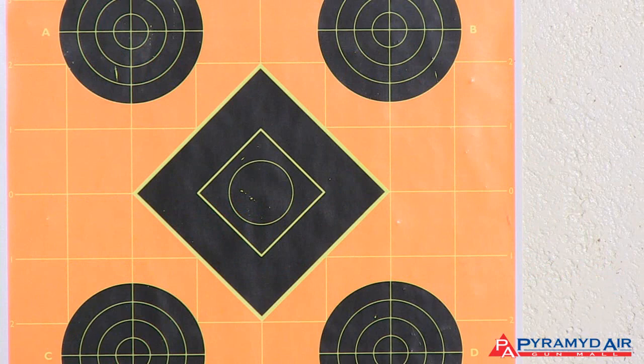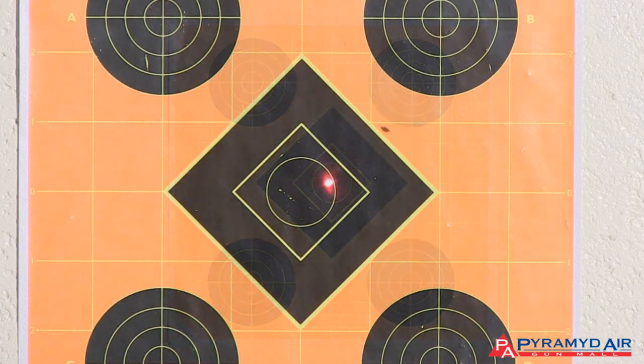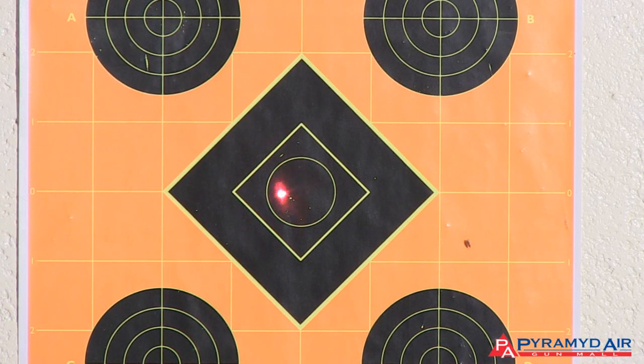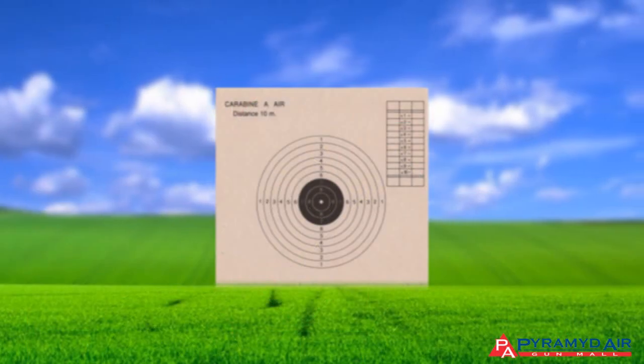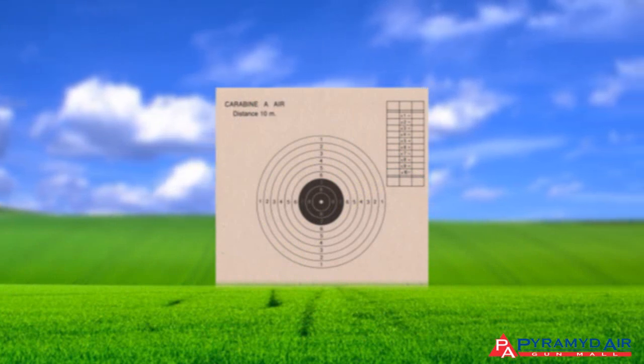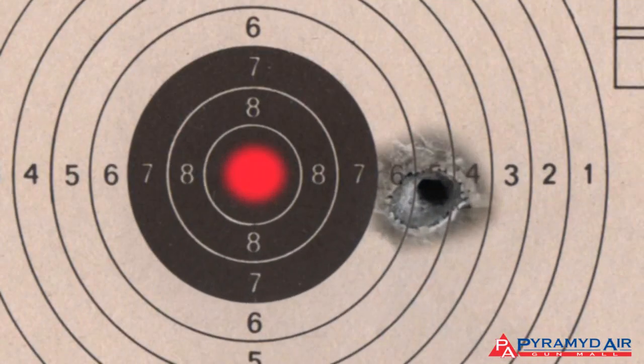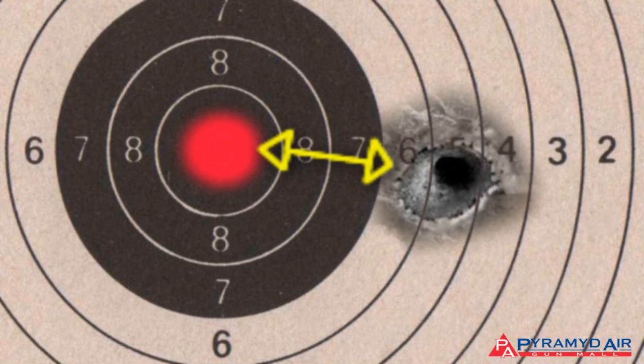You'll notice two things right away when shooting a rifle mounted with a laser. First, no matter how steady you try to hold the gun, you can never remove all the movement — the laser shows this very plainly. Second, no matter how accurate the rifle is and how good of a shot you are, the pellet won't always go exactly to the laser dot. The pellet will sometimes stray off the dot a little, even if it's sighted in as good as it can be.